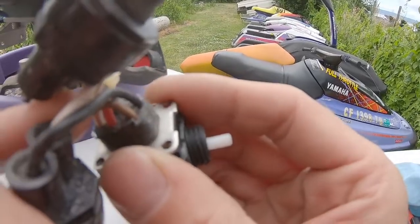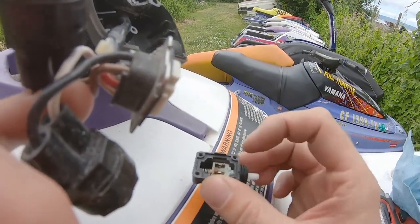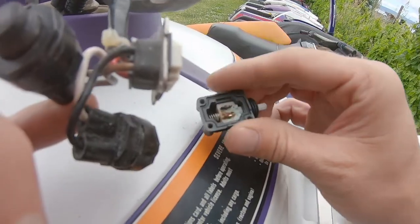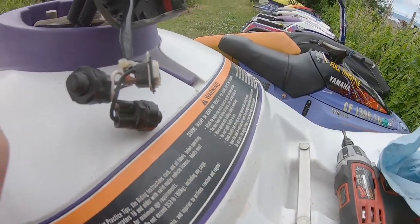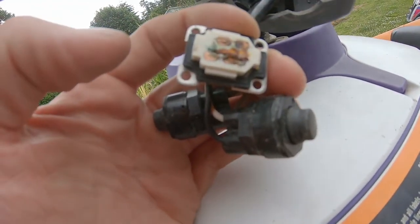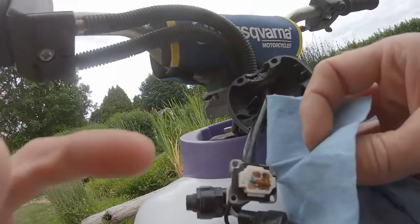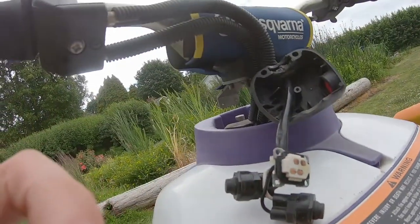Once you get these screws out of these switches, you want to carefully open it like this — with this end up — because those little parts in there will fall out. You don't want it upside down because those will fall right out and they're so small you'll lose them. But this is what you'll see inside — these are a little bit corroded.